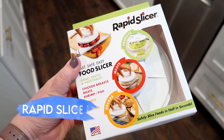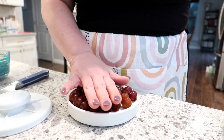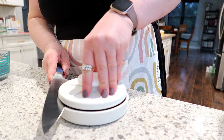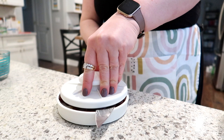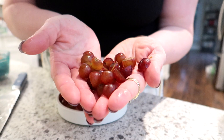Next is the Rapid Slicer, which advertises that you can cut breads, bagels, cherry tomatoes, grapes, or other small round objects in half, and also fillet chicken breasts. You put your food in the tray, fill it as flat as possible, put the lid on, and slice through with a sharp knife. I felt a little awkward using it, maybe from lack of practice, but when you lift the lid it does do a good job slicing all the grapes in half.